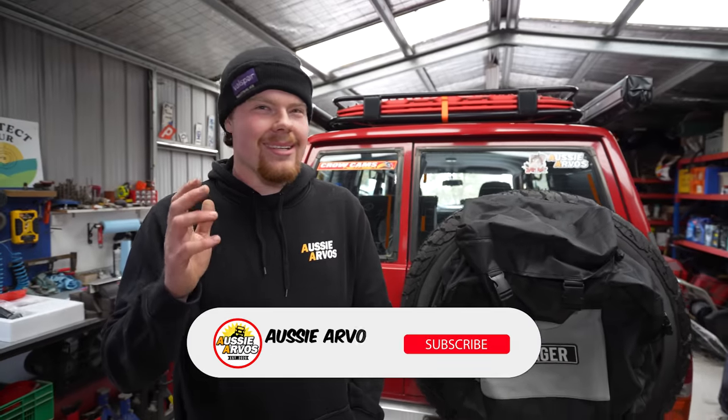Bloody awesome mod — good work. I hope you enjoyed the video and maybe picked up a few things on putting a stereo in your car. Some people will probably say this is stupid, but that's all right because I won't be able to hear them anyway. Heaps still to go on the Patrol, so stay tuned.